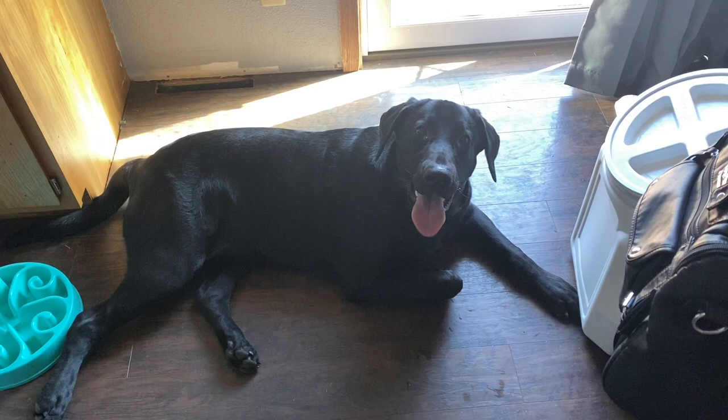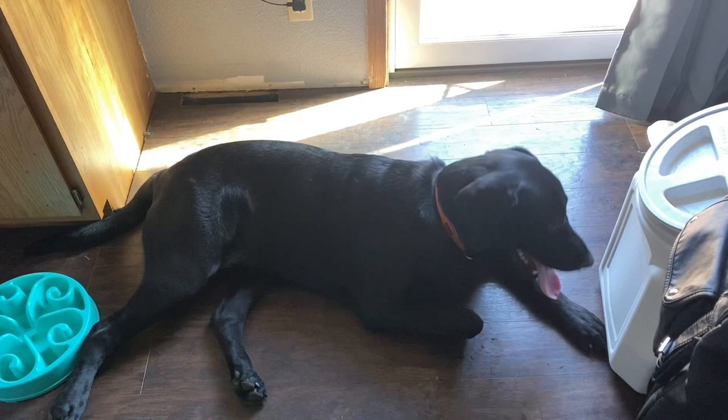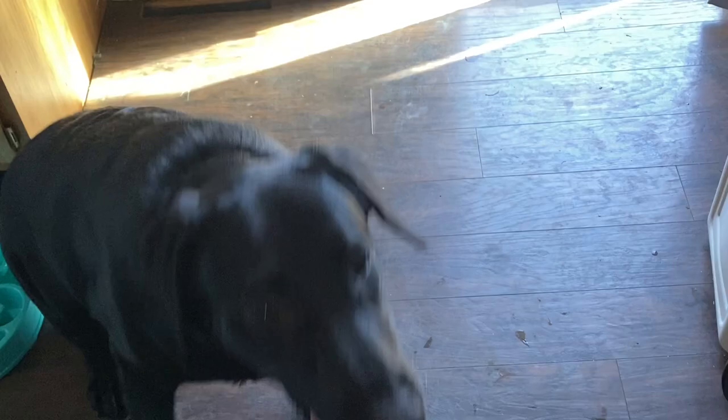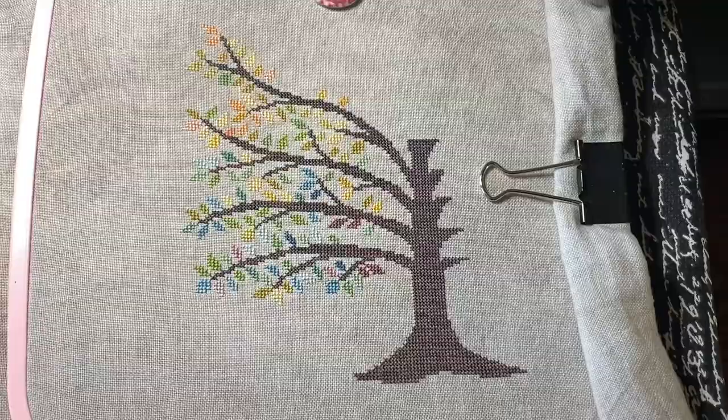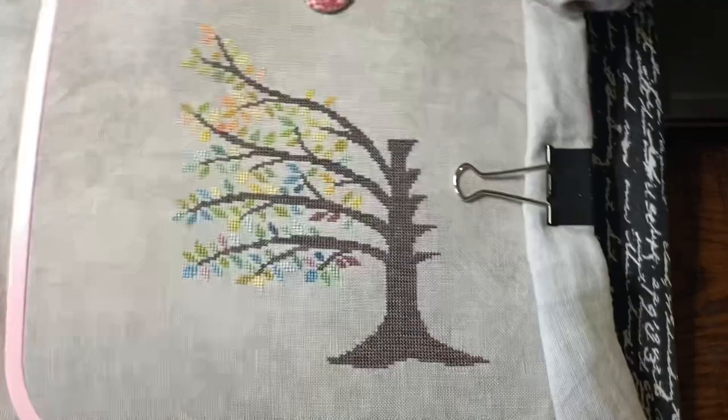Hello everybody, it is Saturday morning. Ruger isn't sure who Mama is talking to, but we just got done playing fetch, so hopefully I can get some cross-stitching in. Our other dog Teddy is laying outside enjoying the fall day — it's pretty windy but nice out. I didn't get to stitch last night, but today I'm going to try to start the 24 Hours of Cross Stitch. Not sure if I'll get a full 24 hours in — depends on how much stitching time I have and my hand, if it starts going numb too much.